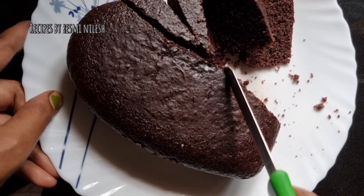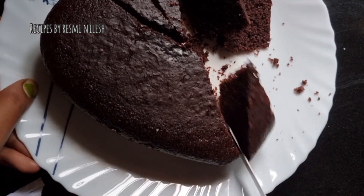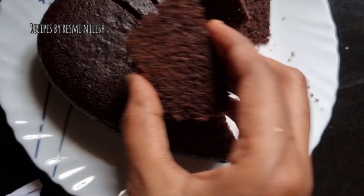Now, we have a raw vegetable cake. If you have a raw vegetable cake, you don't have a raw vegetable cake.